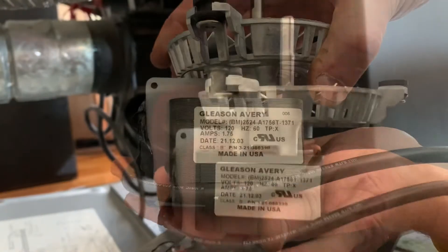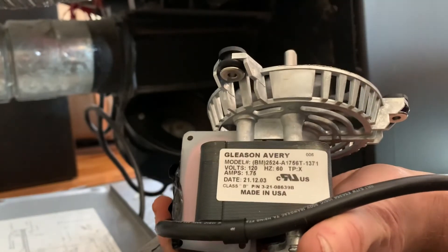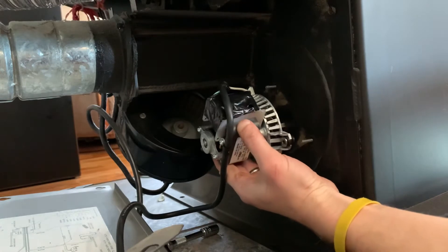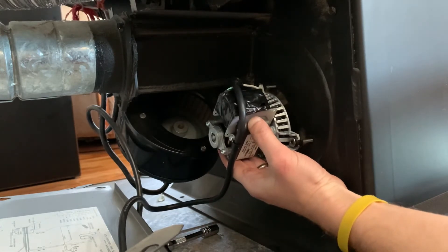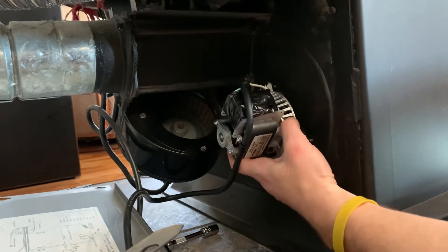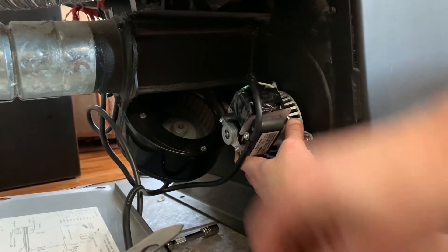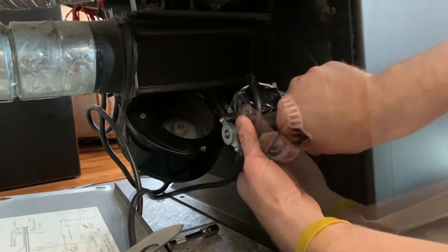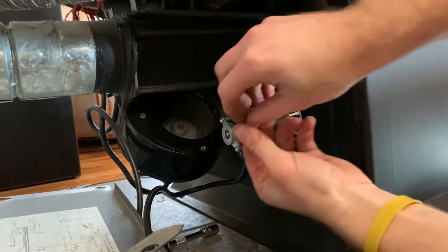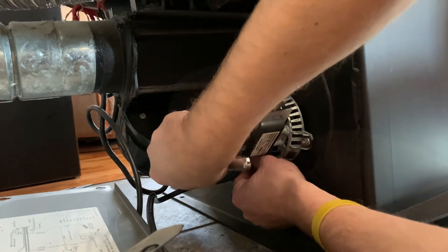Next slowly remove the motor and try not to knock the mounting studs back into the stove. Before installing your new motor, just make sure you have the correct part number and make sure it's spinning freely. Next slide the motor back onto the three studs — sometimes it's helpful if you have someone else pushing in on the studs from the other side. Then install the three nuts, hand tighten them on, and then tighten them down firmly with your ratchet and socket.